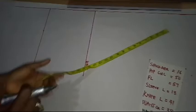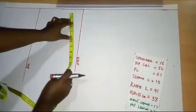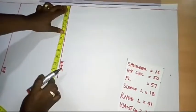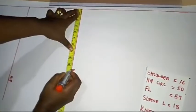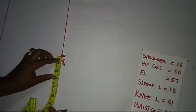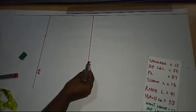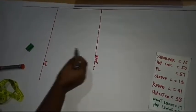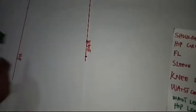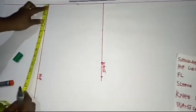On the waistline at 17 inches, I'm going to place the circumference of my waist divided by 4. My waist circumference is 38 divided by 4, giving me 9.5 inches. Then I'm going to add 2 inches for ease, bringing it to 11.5 inches total. So the mark here is my round waist divided by 4 — 9.5 inches — and I added 2 inches for ease.